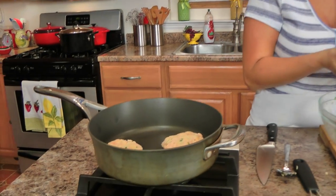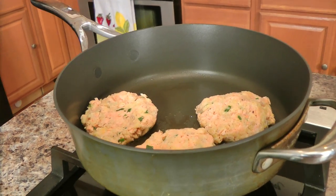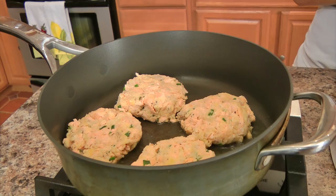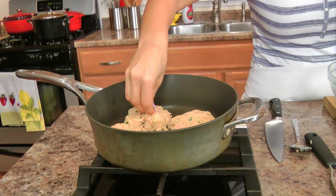These will cook for about four minutes on each side until they're lightly golden brown. Last one in, and as you can see they're not being deep fried — they're hardly being shallow fried at all, there's just a couple tablespoons of olive oil in there. I'm going to clean up and then we'll get going on making our mayo.